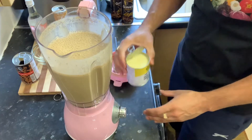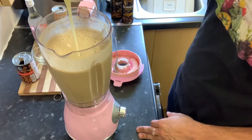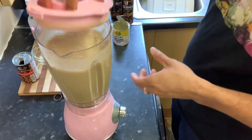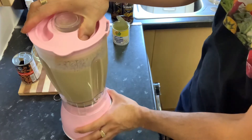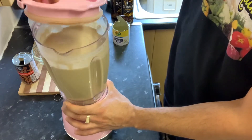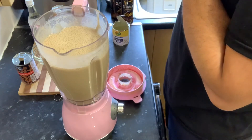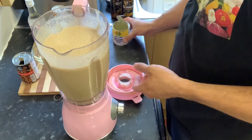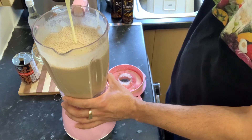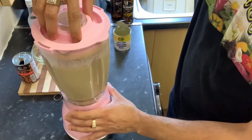Give it a taste again to see how sweet it is. You can sweeten it to how sweet you want it. I'm going to give that a blend again to bring that condensed milk in — not too long, about two seconds. There you have it. I'm going to taste it again — you can add a little more condensed milk, let's put a couple more spoons in. Just like that, now I'm just going to blend that in again, not too long.